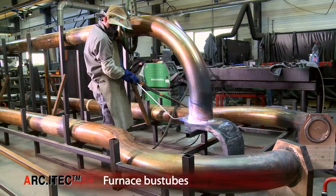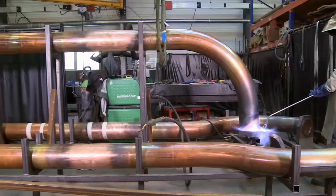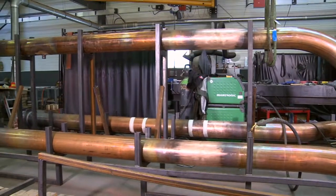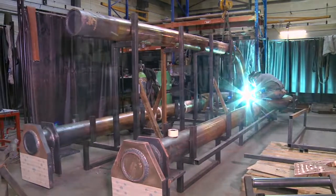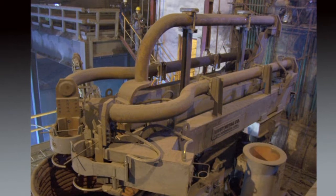E-i-TECH can also supply water-cooled copper bus tubes between the cables and the electrodes as an alternative to conductive arms. The geometry of this circuit is essential for a good electrical balance, the reduction of the voltage drop and the limitation of cable movement.